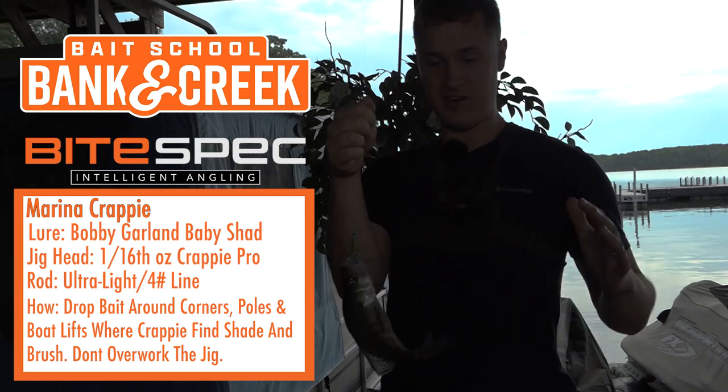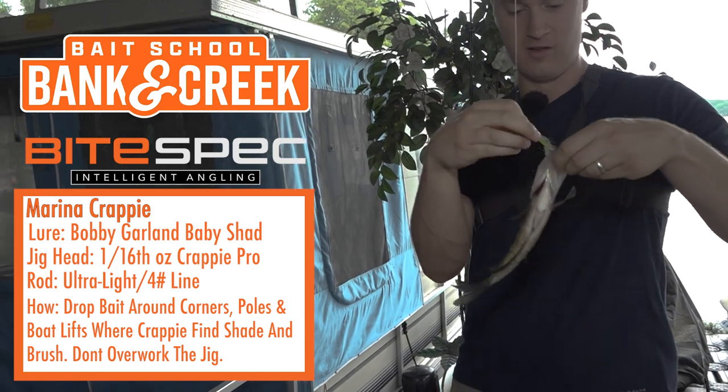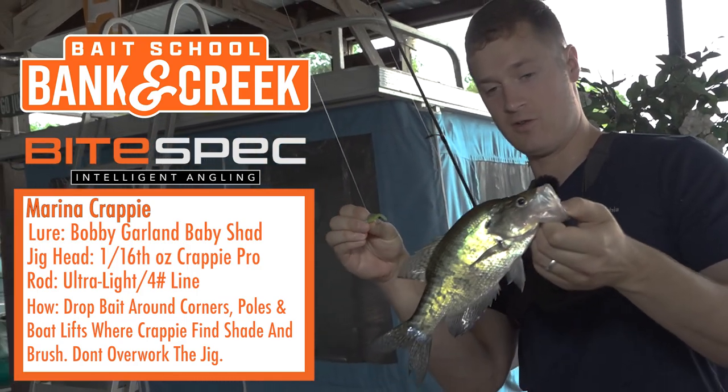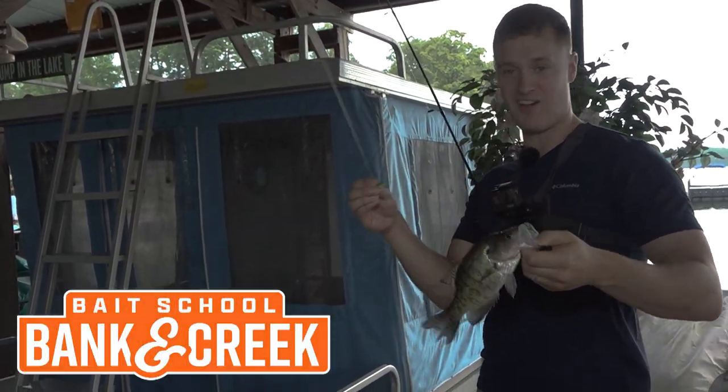This is seriously fun — this is something you can do with your kids, your grandpa, whoever is mildly interested in fishing to get them more interested. You can come down here, be in the shade, and catch a bunch of fish. That's awesome.